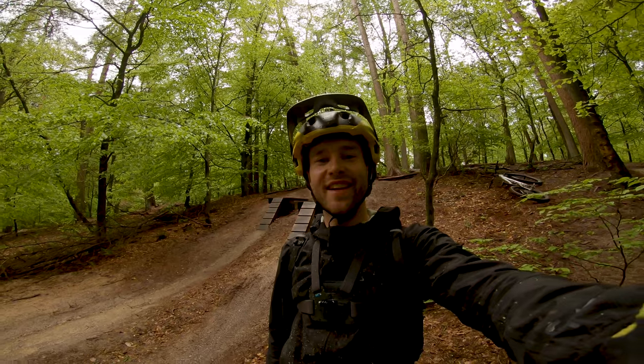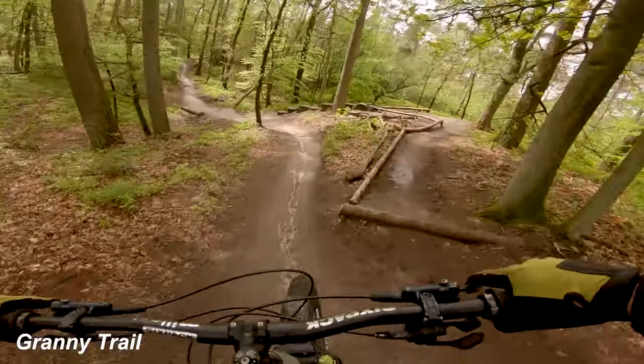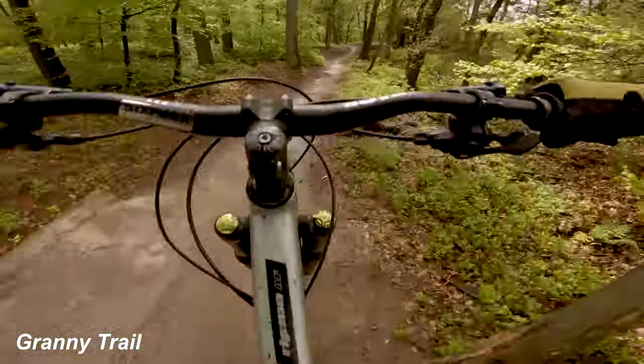Hi, nice that you're watching again. Today I'm in Reden on the Veluwe — the Granny trail. First I'll show you the fast lines.